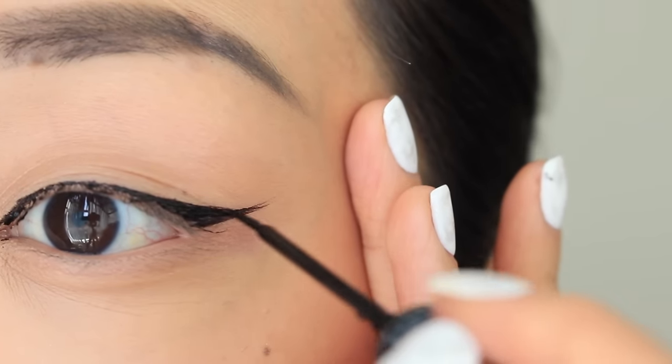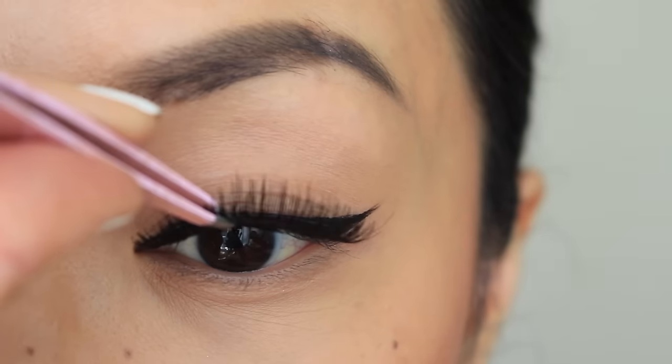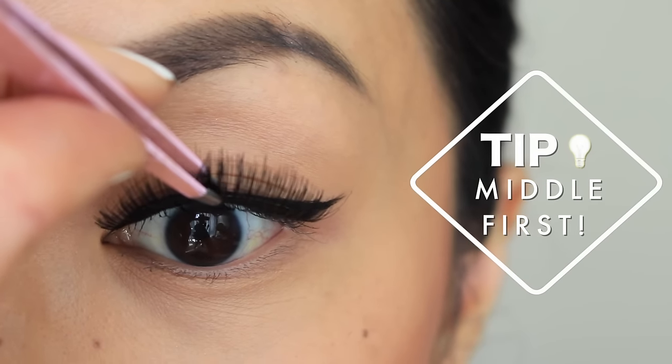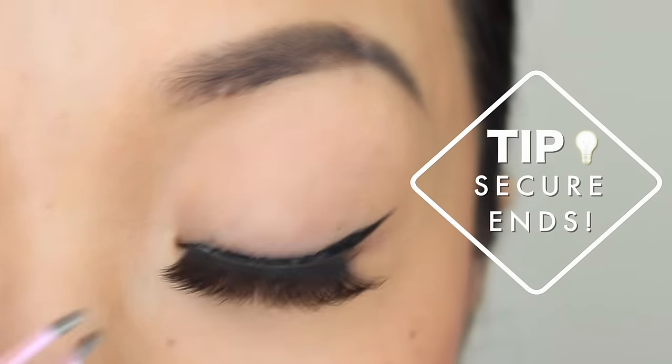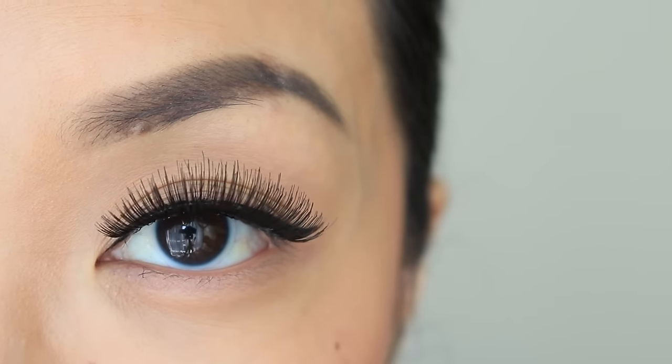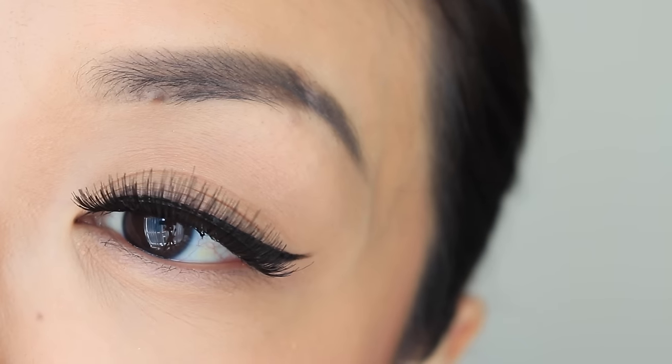Last but not least, I'm going to grab my Double Up 208 lashes from Ardell. I like to apply them with a tweezer — once the glue gets tacky, stick it in the middle first, then carefully position the ends in place.